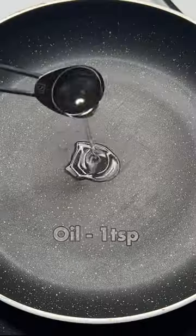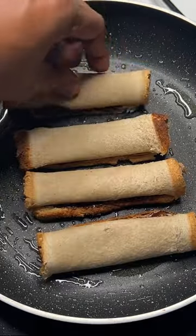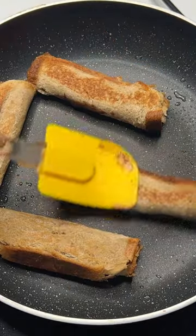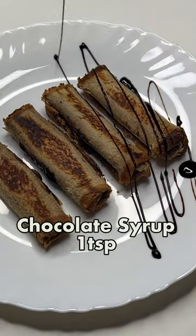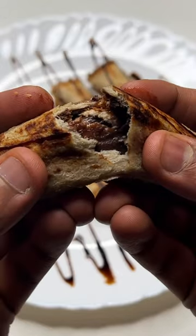Here you can remove the corners, but if you keep it, it is better. Take oil in the pan and then cook it properly, or toast it a little so that it will be crunchy, and then add chocolate syrup in the end.